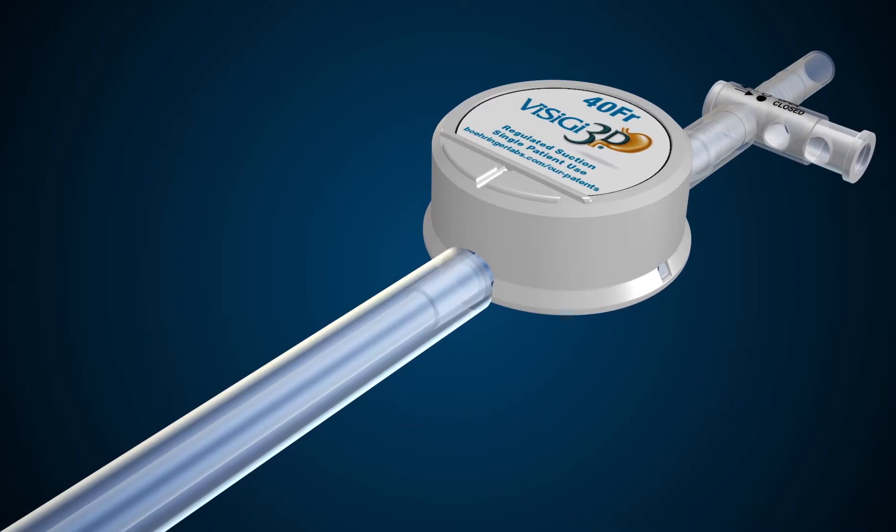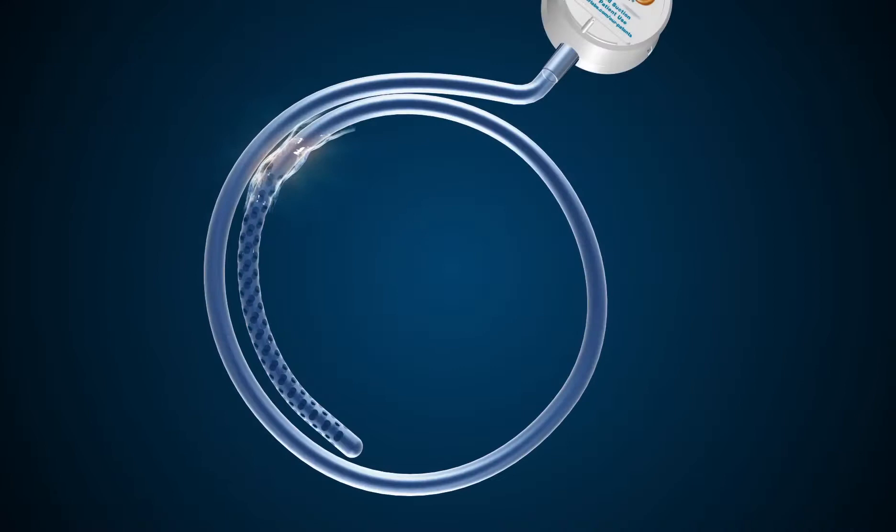The integral suction control of Visigy ensures that high suction is reduced to a clinically safe and effective 125 millimeters of mercury. Apply a generous amount of surgical lubricant to the distal end of the Visigy. The lubricant will not clog the holes.